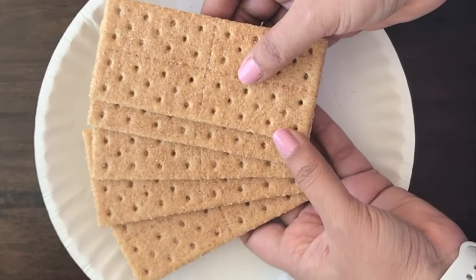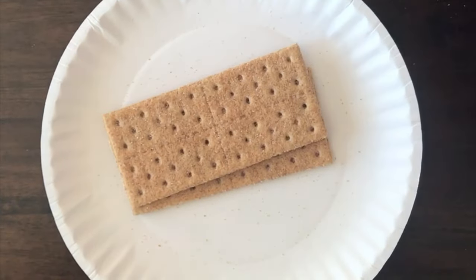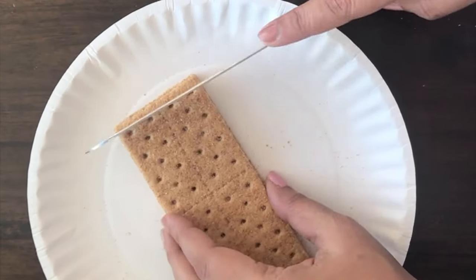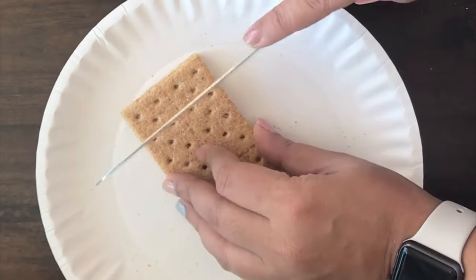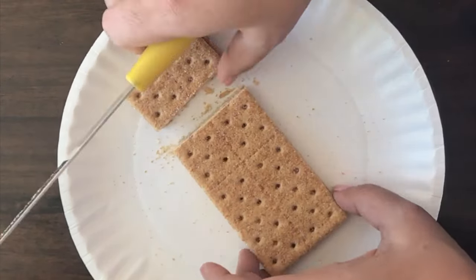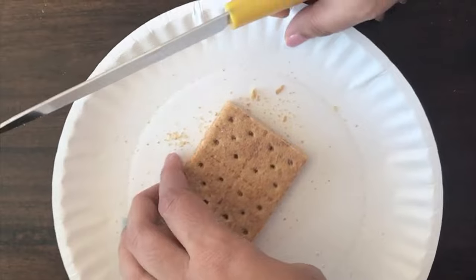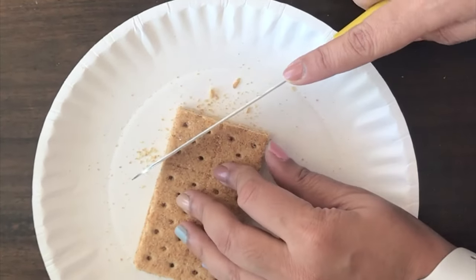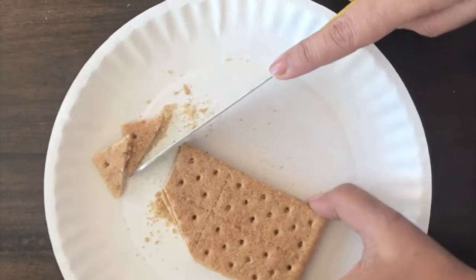Let's start by making the front and the back of the graham cracker houses. For that you need 2 graham crackers and you want to cut the top one-fourth of the cracker off using a sharp knife — always have only the parents do the cutting. Once you have the top one-fourth cut off, you want to cut at an angle, using the dots on the graham crackers as your guide, to create the roof shape for the front and the back of the houses.